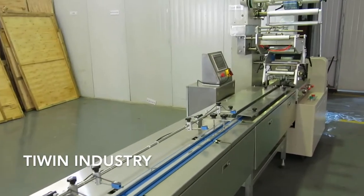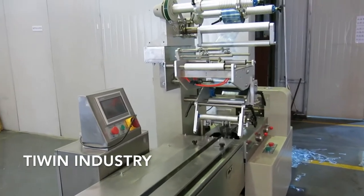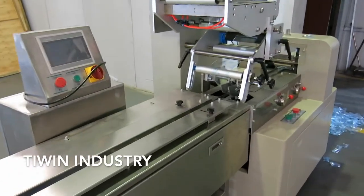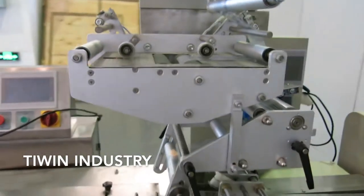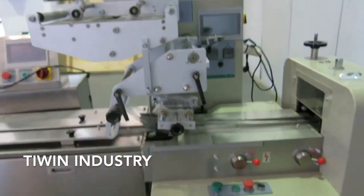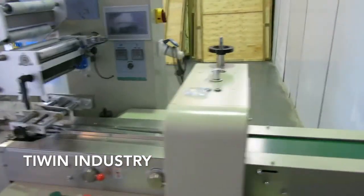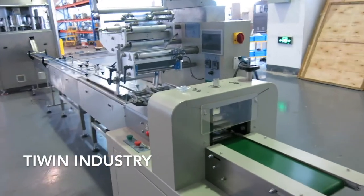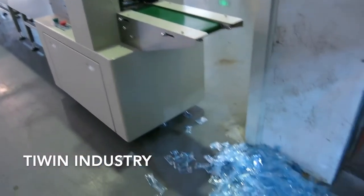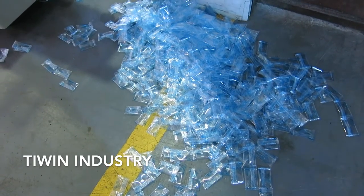From the cube arrange system, the tablets go to the packing machine. This is the packing machine. Here you can see the output of the packing machine — we tested it with an empty bag.